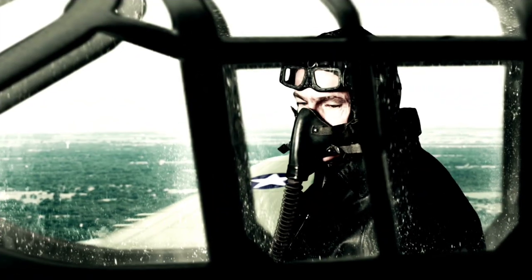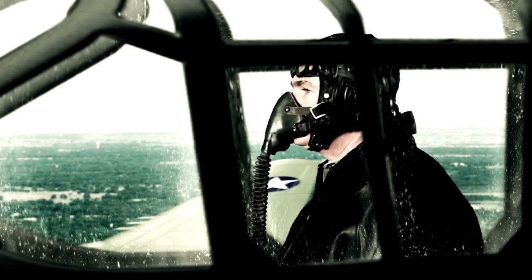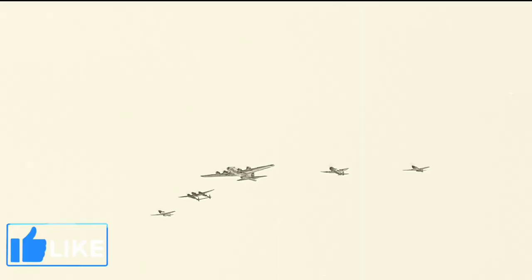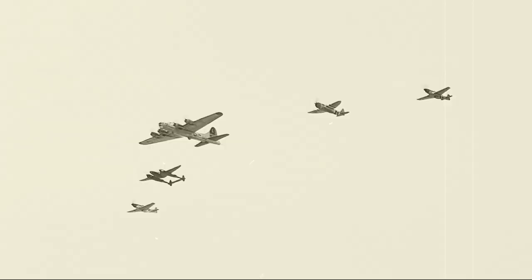Further testing also discovered that the aircraft could easily heft four times the load it had been designed for. Official attitudes towards the Mosquito quickly changed after observing the prototype in action. The RAF ordered a number of the aircraft in several configurations, including bombers, heavy fighters, and photo reconnaissance.